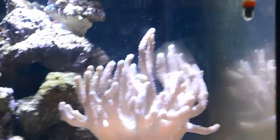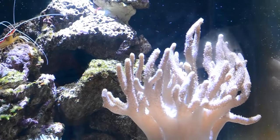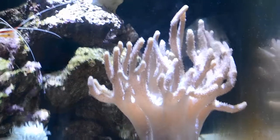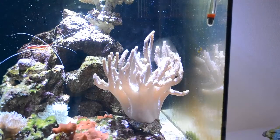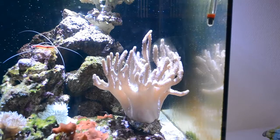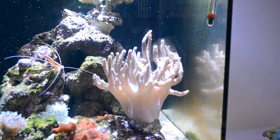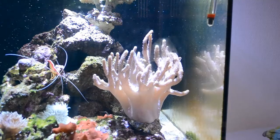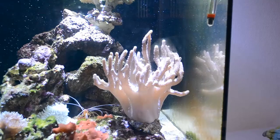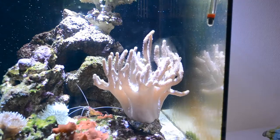Let's talk about the cladiella coral right here and how I keep it. It is in a spot where there's a lot of lighting, and that's why it's so big. I started with it when it was a little bit smaller, and in about one to two months it has already grown like crazy. It's the size of my hand — it's gigantic. I really love this coral; it's definitely my favorite. It's very easy to keep and doesn't need a lot of feeding. I feed it some phytoplankton about once a month, because typically they will catch food for themselves and get most of their nutrients from the lighting. Don't feed your cladiella too much, because it will catch food on its own.